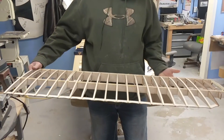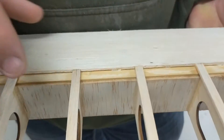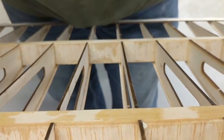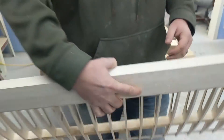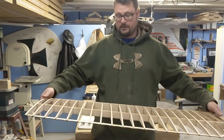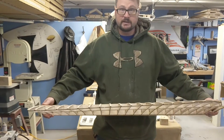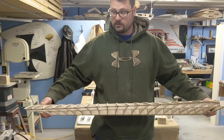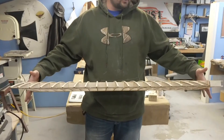Chad back again. I got the shear webs put in on the wing — both the rear spar front and back, and the front spar front and back. This is the second step to the design to keep the wing strong. You can see I'm using a lot more force. You can still warp it a little bit, but it takes a lot more force and it doesn't flex nearly as much.